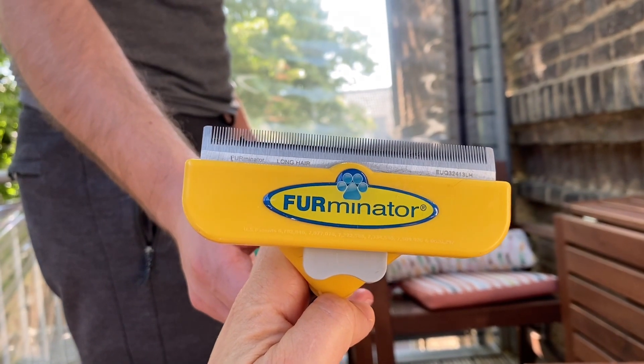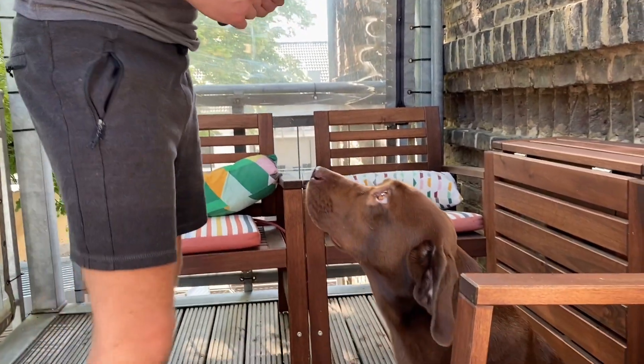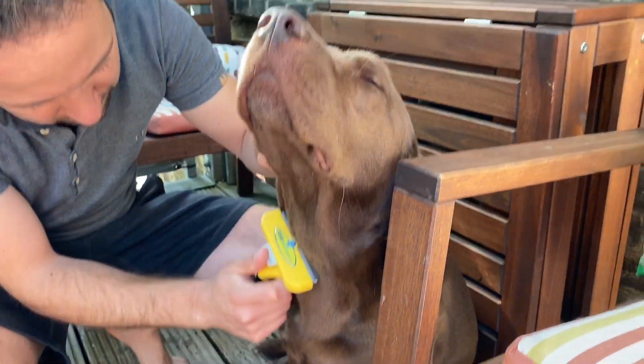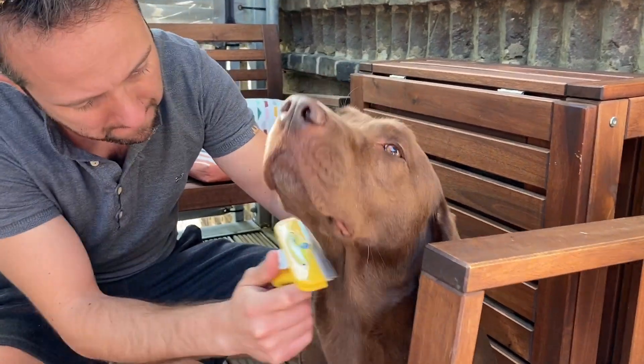We are using this brand for combing Chuck. We found it in the pet store and we are very happy with it. It gently removes undercoat and loose hair and reduces shedding excessively for Labradors.